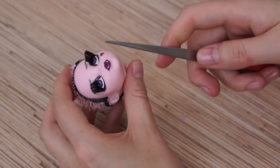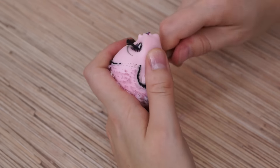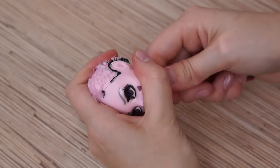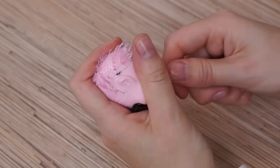Next, take tweezers or a flat blade screwdriver and start scraping on the inside. Don't pull, just scrape. It's a pretty hard process, so be patient and careful.